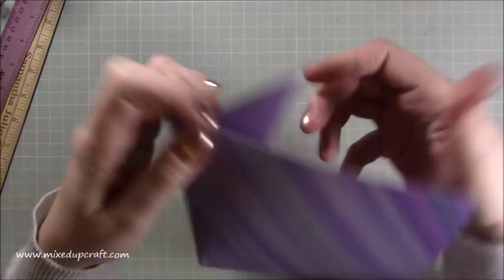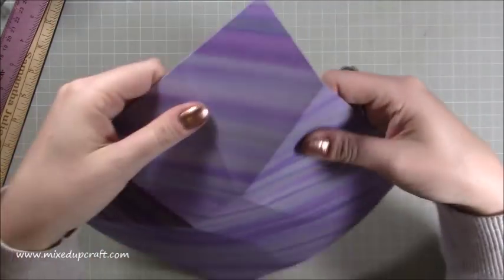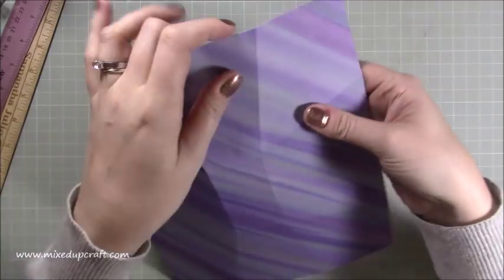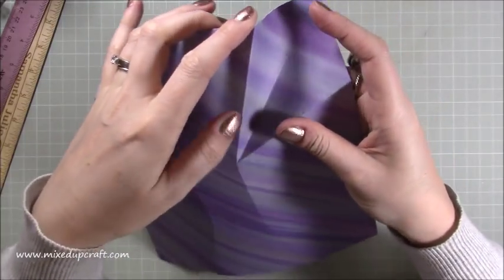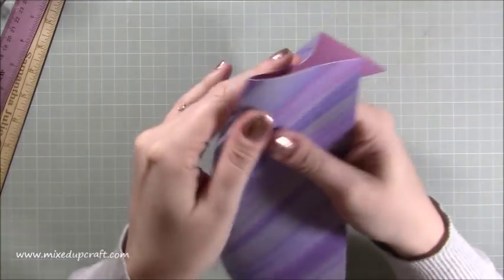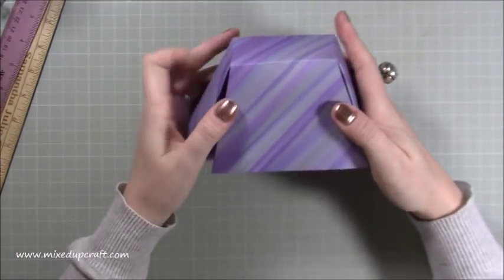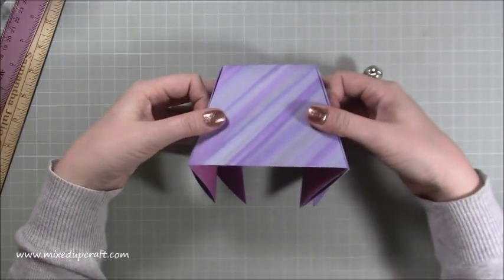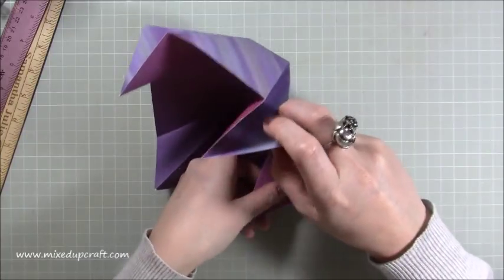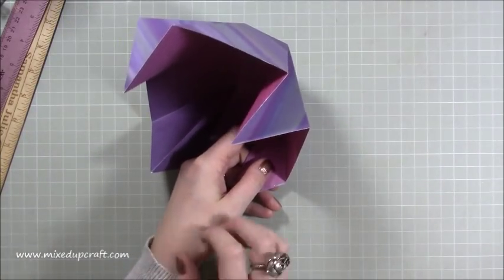Just pinch that. If you've scored them deep enough, this should all fall into place quite easily. You can see now the lid's coming together. Now we've got all this sticking out. What you want to do now is similar to before, but we're going to be gluing this, so you don't need to cut away as much at the beginning. Just find your scissors.